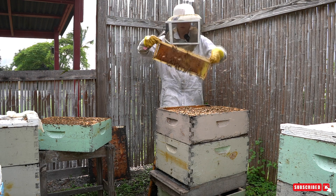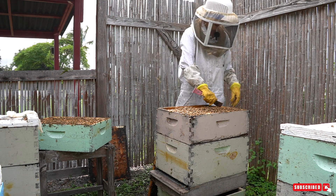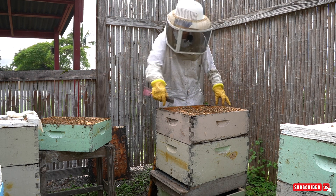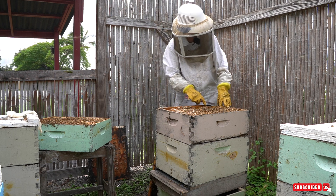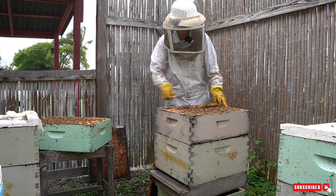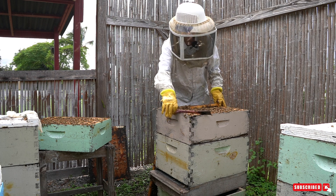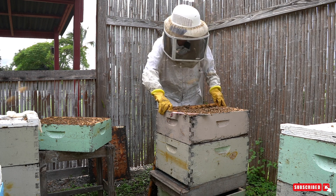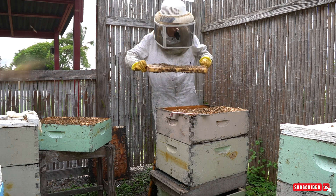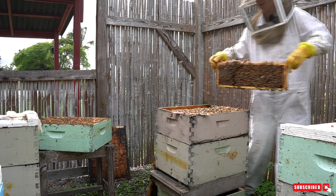Frame number two is also honey, and here we're getting to the brood — those developing bees. This is a very important part of the beehive; it's kind of like the heart of the beehive. You do not want to bother the brood section too much — some people don't at all. I think it's important to check on your queen but not bother them too much. When I pull out a frame with brood on it, I do a quick couple-second check on each side for the queen.